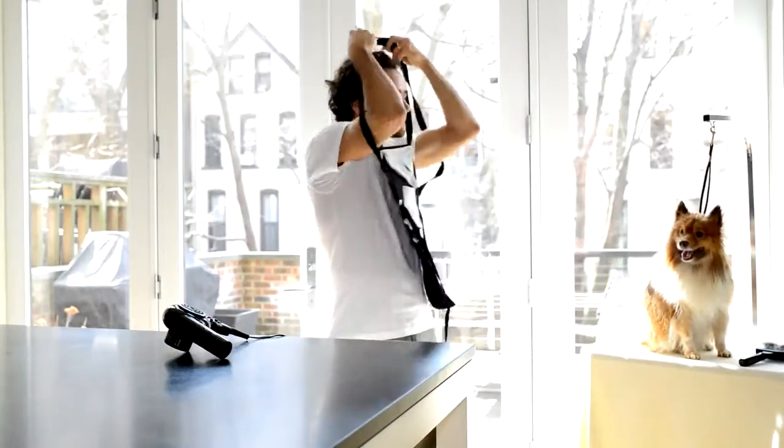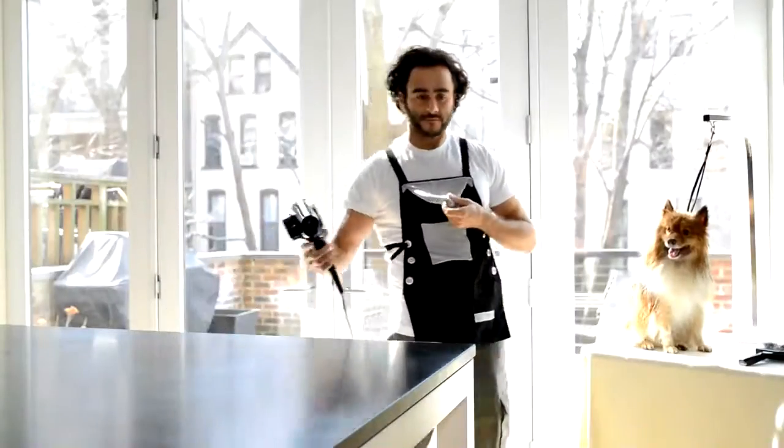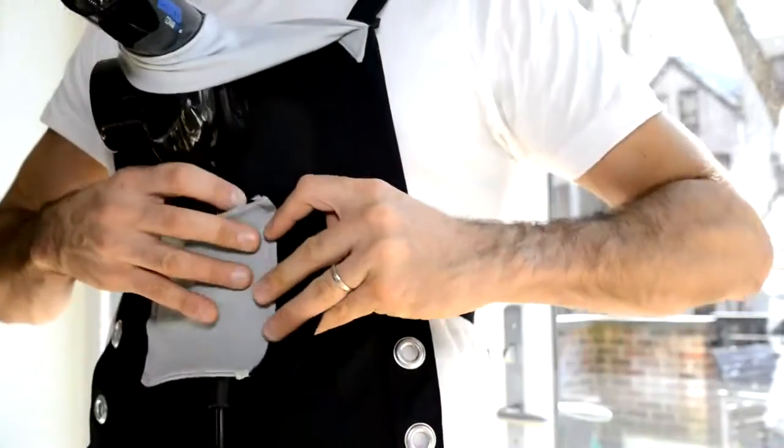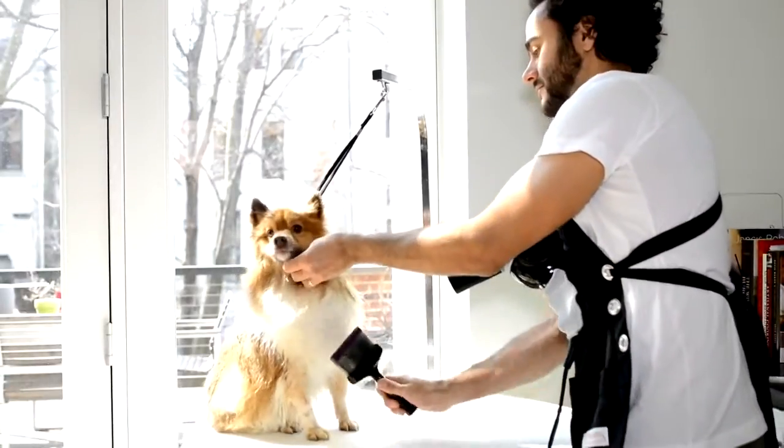Groomers, meet your new best friend. The Apron hands-free grooming device is a patent pending new product revolutionizing the grooming industry. The Apron was developed by a dog groomer and has been proven to make your job easier and make you more money.